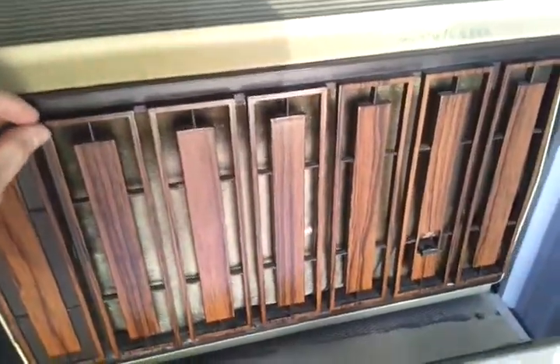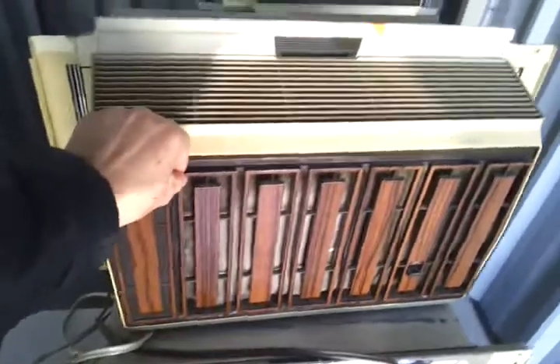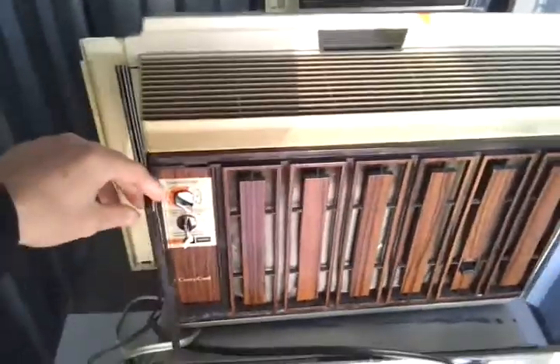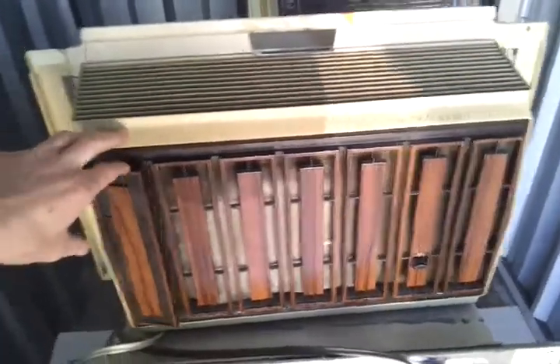Hey guys, latest find — I put an ad on Craigslist a few days ago, a wanted ad for vintage units, and I got a reply last night. The guy in the next town up from me sold me this GE Carry-Cool for $40, so I was happy with it.